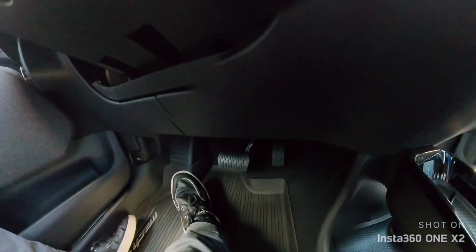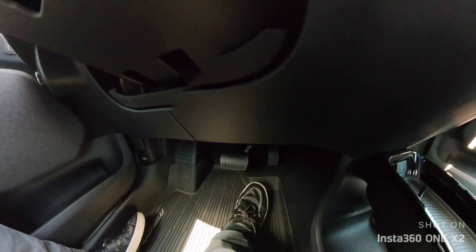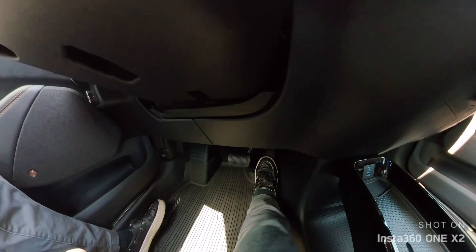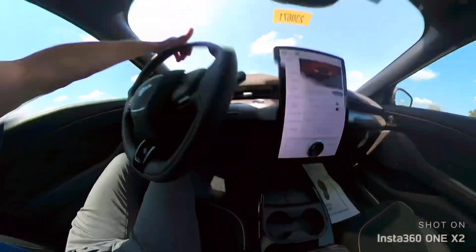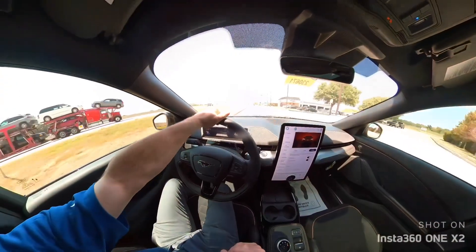I'm actually decelerating right now, completely. Now I'm accelerating. The car is braking itself. Nothing's going on down there. And we're coming to a complete stop.